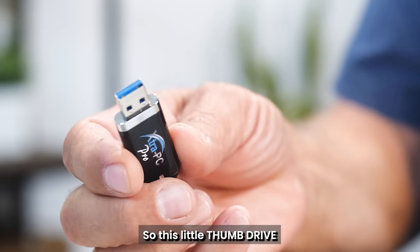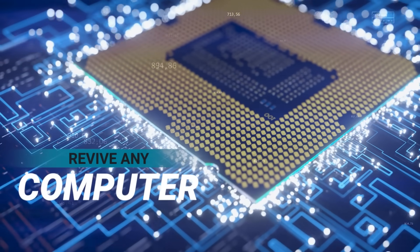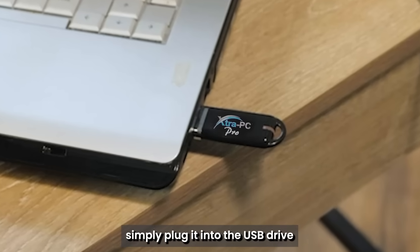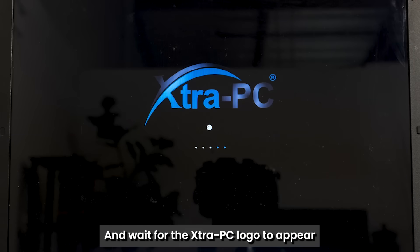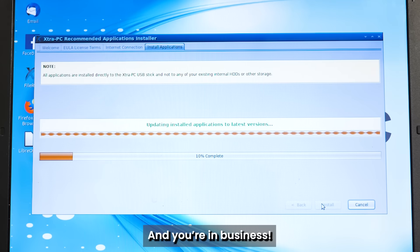This little thumb drive contains an entire operating system. To revive any computer back to new, simply plug it into a USB drive, follow the step-by-step instructions on the screen, restart your computer, and wait for the Extra PC logo to appear. And you're in business.